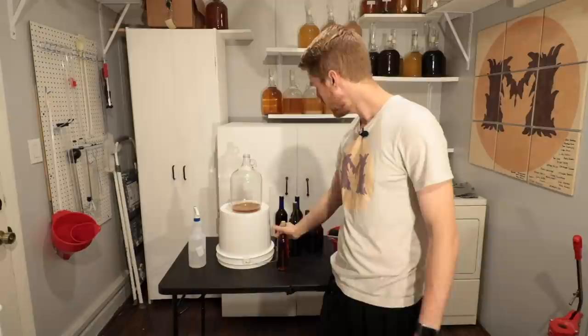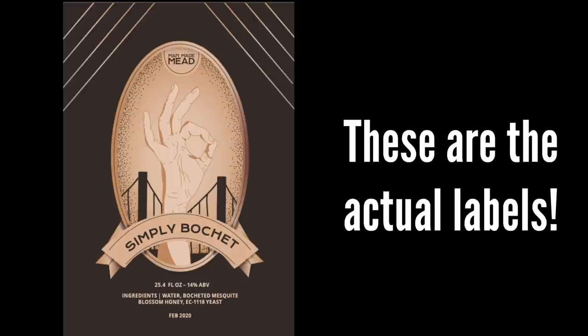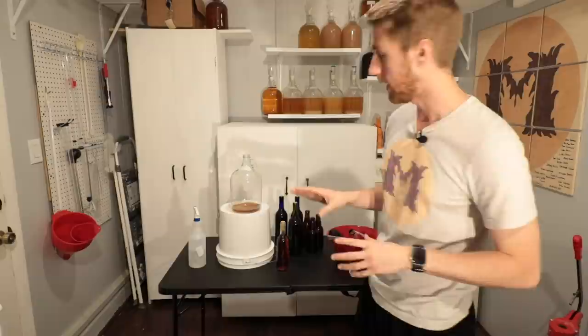We finished capping and corking everything. I ended up with three beer bottles and a 375-milliliter wine bottle as well. I am going to be letting those continue to age and I will put my labels onto them. If you are finishing your mead, you can put temporary labels — you can make your own in various capacities and I would highly recommend doing that. The next step is going to be to clean everything up.